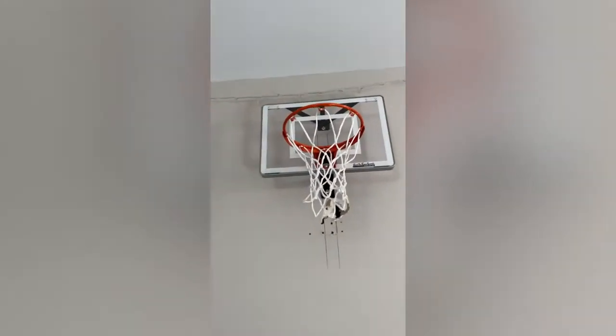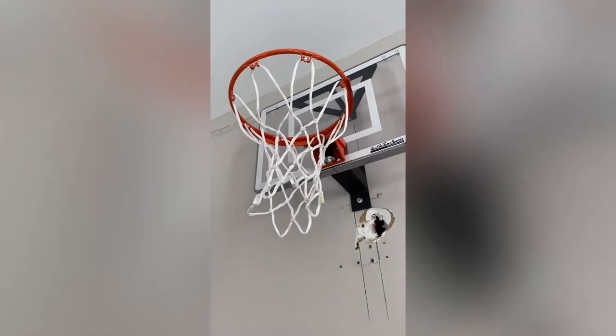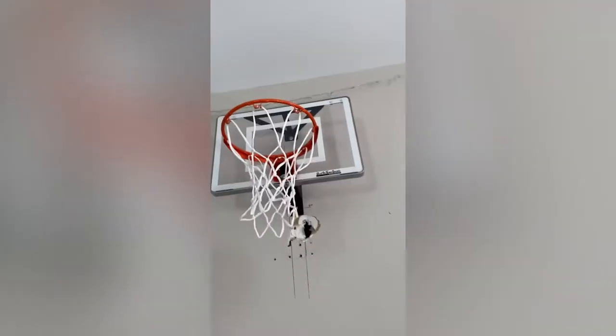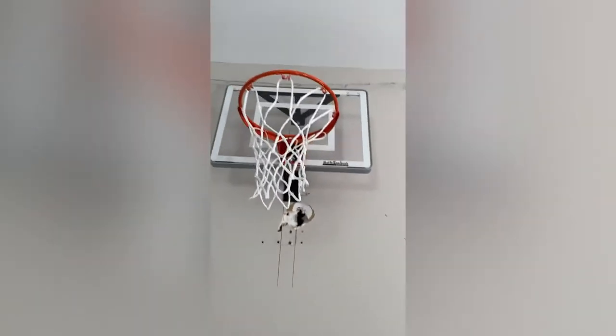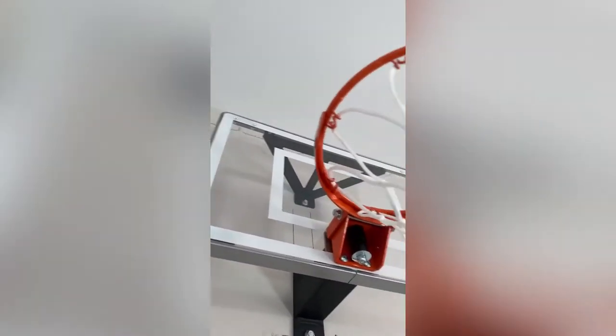I'll probably make another video of this hoop, like shooting around and stuff. But alright, I gotta shoot with one hand here. Yeah, so this thing is super solid — it came with everything it needed.